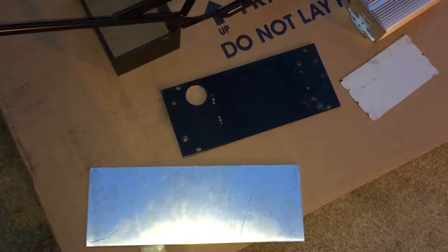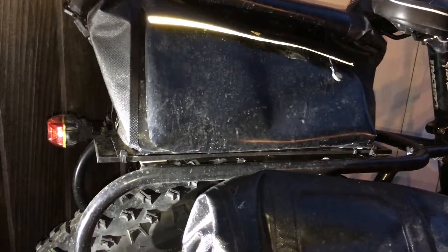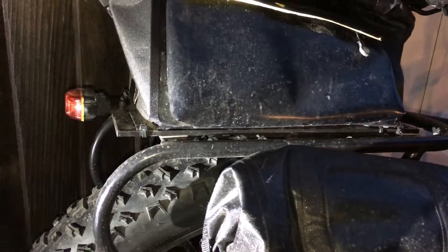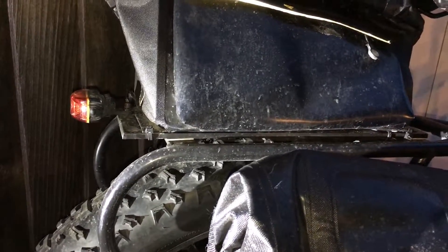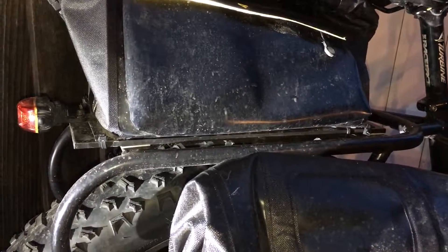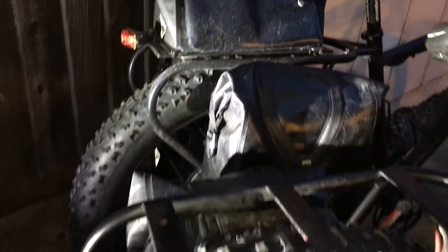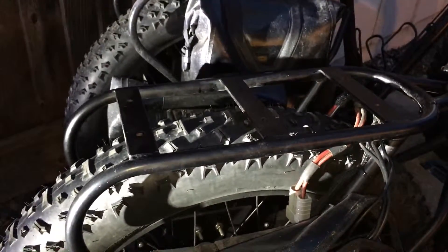After I make the heat sink I'll cut it down. This bike has a heat sink that's already on it. You'll notice that I used quarter inch on that one, which is thicker than it needs to be, so I went with 1/8 inch this time.